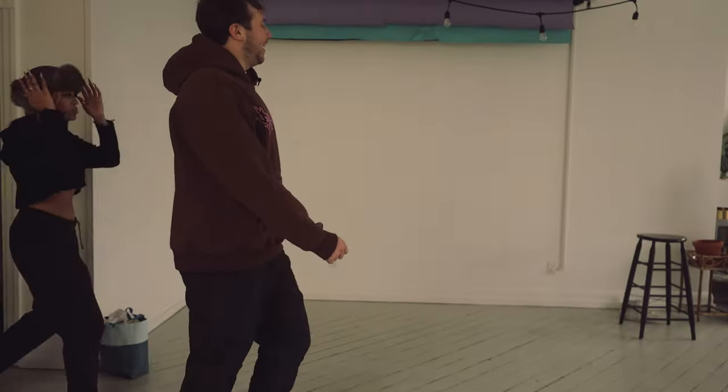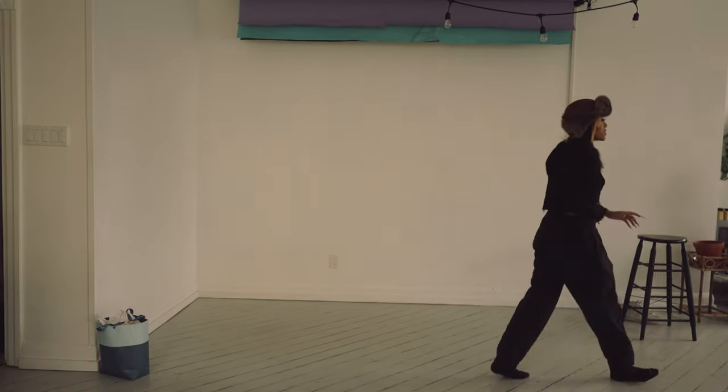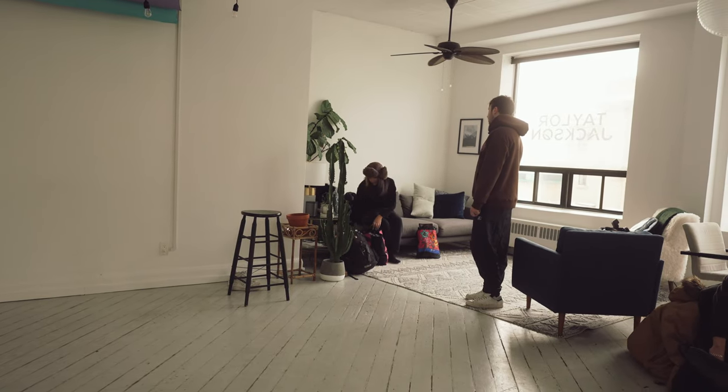Whatever one you want to start with, honestly. If an all-black fit is the easiest one to start with, then we can just drop the cloth background and do that.